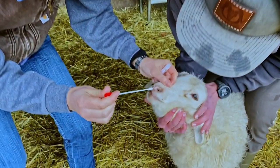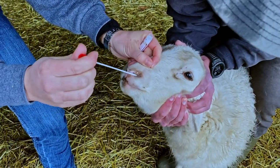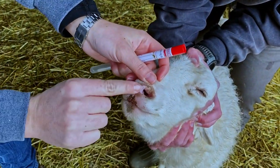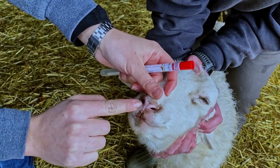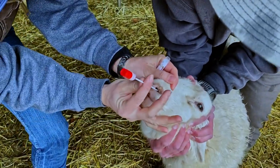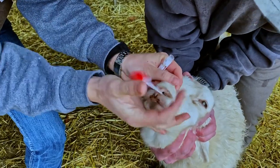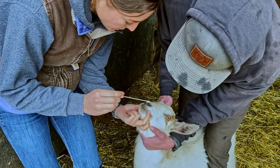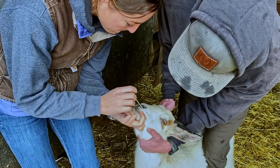Insert the tip of the swab into the ventral meatus of the animal's nose. This is the lower part of the nostril opening along the midline. Gently advance the swab to the back of the animal's throat, or the nasopharynx. If you are in the right place, it will advance easily. If not, remove the swab and reposition the swab direction.